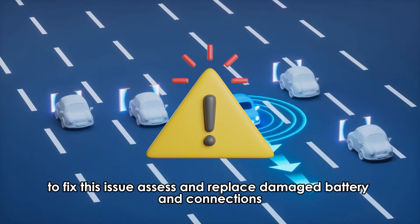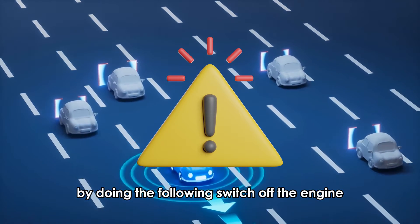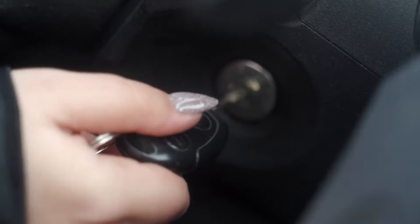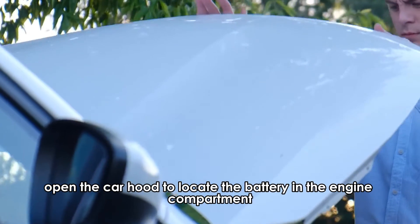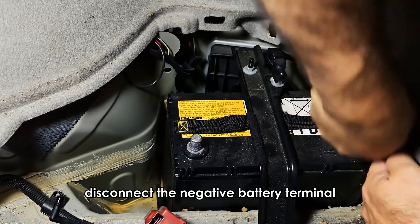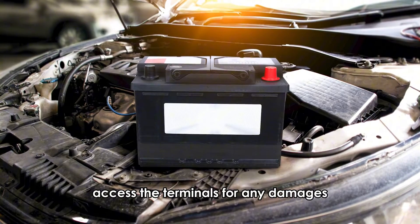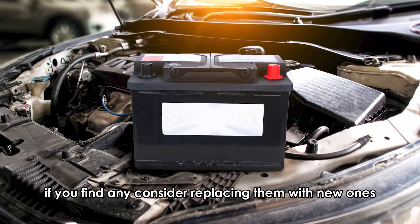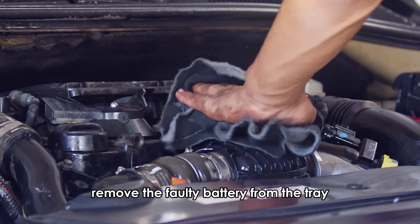To fix this issue, assess and replace damaged battery and connections by doing the following. Switch off the engine. Once the engine has cooled down, open the car hood to locate the battery in the engine compartment. Disconnect the negative battery terminal followed by the positive terminal. Assess the terminals for any damages. If you find any, consider replacing them with new ones. Remove the faulty battery from the tray.